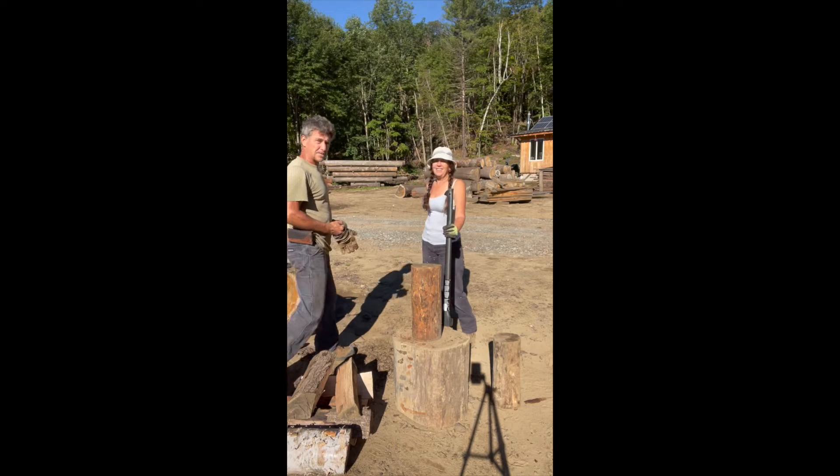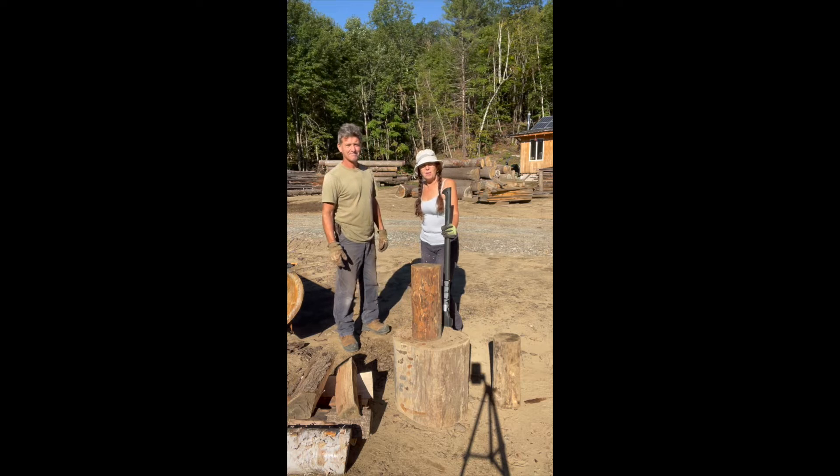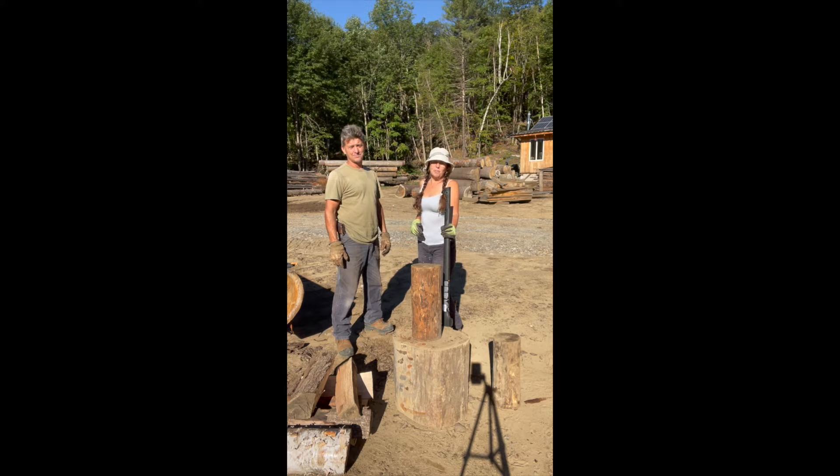Hi, I'm Ann and I'm Dean. We are here up on Timber Mountain. Please like, share, and subscribe to our channel, which is A and D Adventures on Timber Mountain. Subscribing costs you nothing.